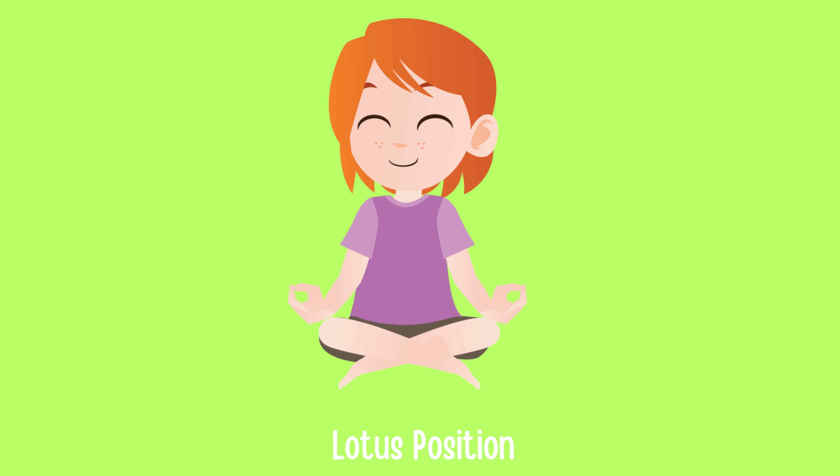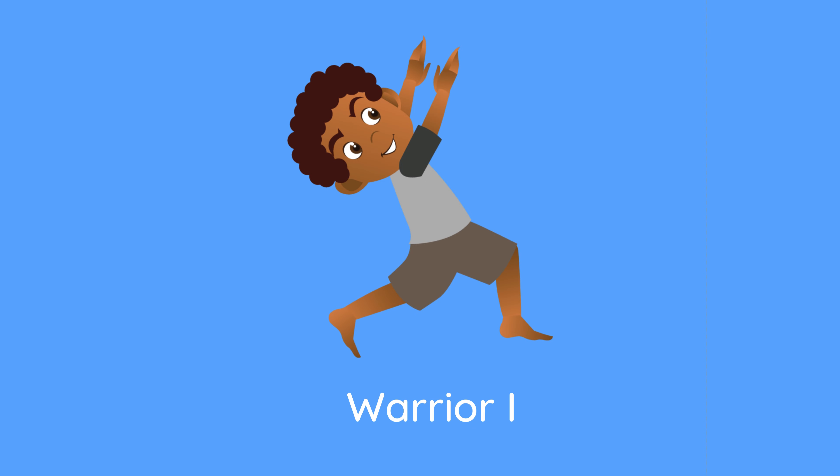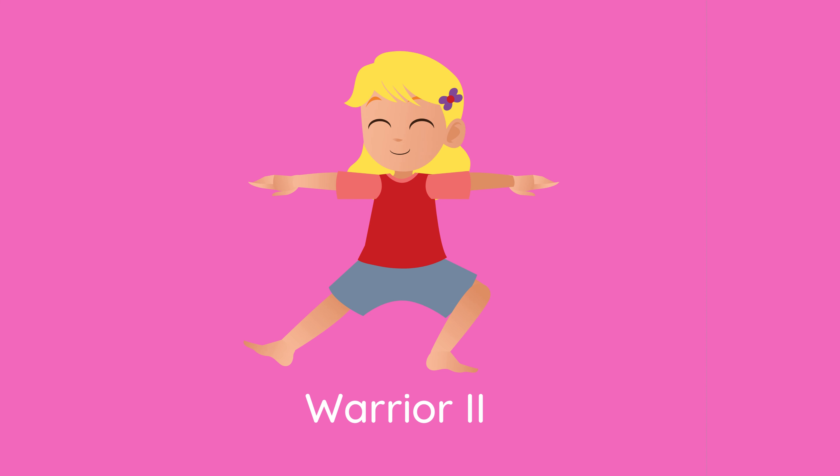Lotus Position. Tree Pose. Warrior One. Warrior Two.